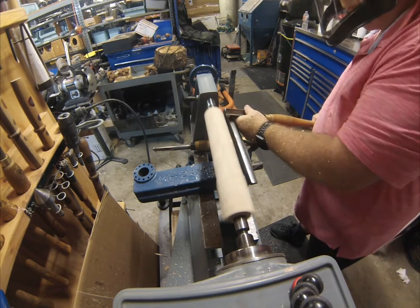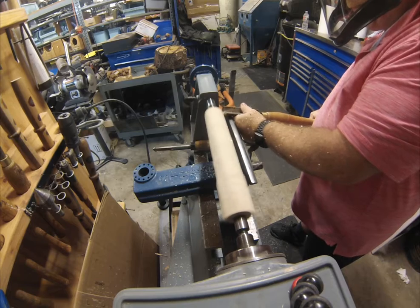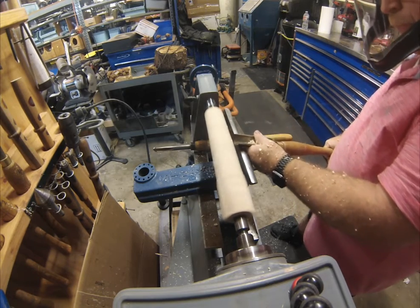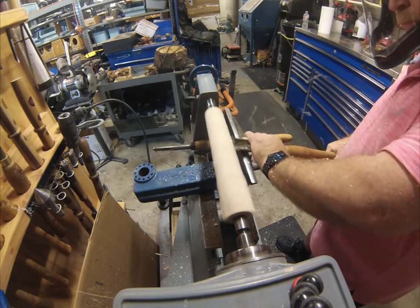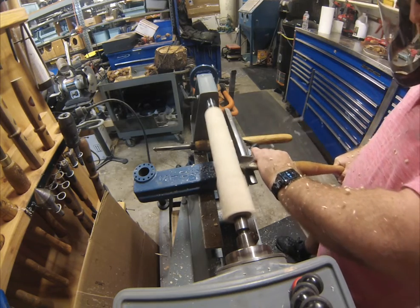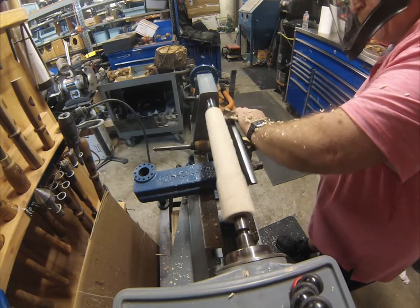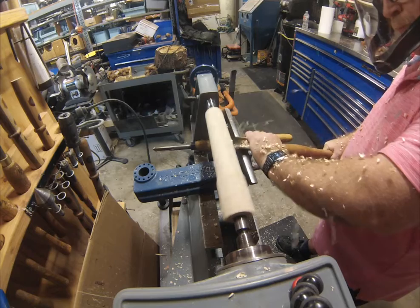So I got out this spindle gouge which I tried using one time before, unsuccessfully — might have been the angle, might have been that it was dull. But even at only about 850 RPMs, this thing made quick work of that square stock.